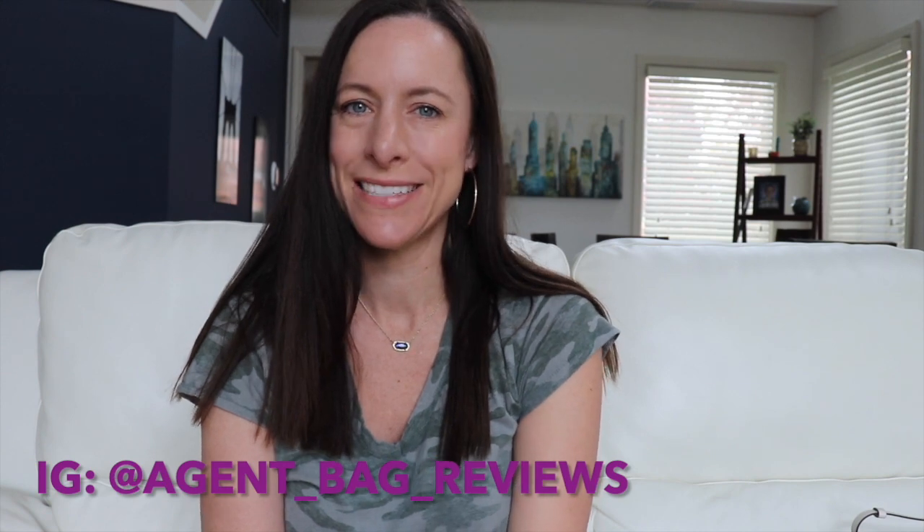Hi everybody and welcome back to my channel. If you're new, my name is Julie and I do handbag reviews. Today I am delighted to share an updated Coach collection with you — handbags and small leather goods. I'm going to start with the handbags first and then timestamp it for the SLGs, so you can skip to whichever part you prefer.